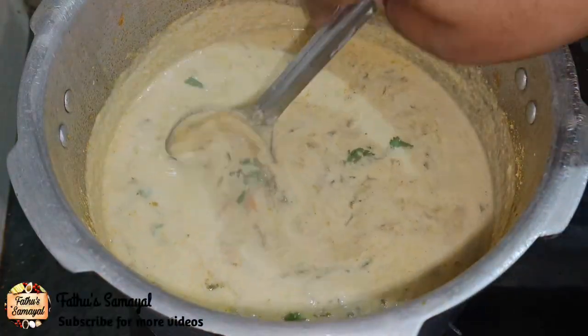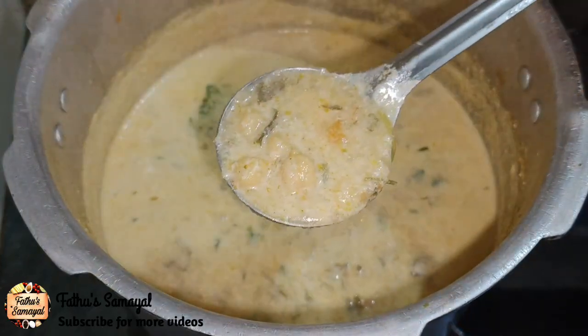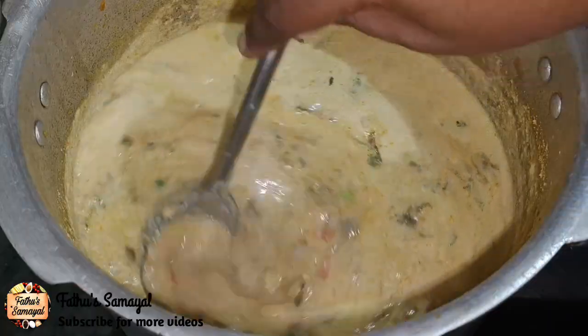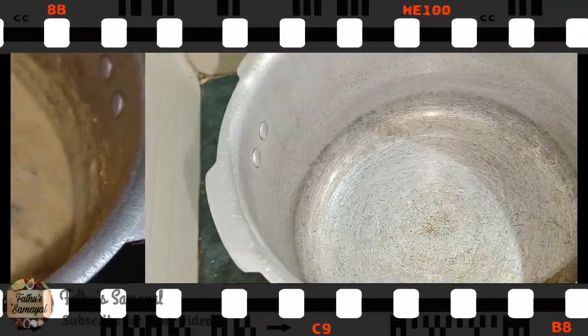Assalamualaikum Friends! Welcome to Fathos Samayal. In our channel, we will see a very simple taste of this recipe. This recipe is the ultimate recipe. If you like this recipe, subscribe to our channel.